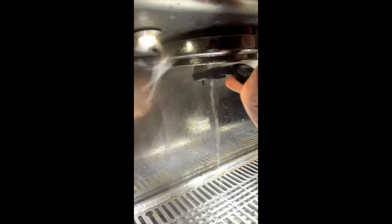Next thing — really important, do this every night — grab a group head brush. We have a red one and a black one; it doesn't really matter which one you use. Run the water and scrub inside the group head: clockwise, counterclockwise, across the screen — whatever you do, just make sure you're getting all of the grounds that are stuck in there. You want them out because coffee grounds stuck in there prevent us from pulling good shots.